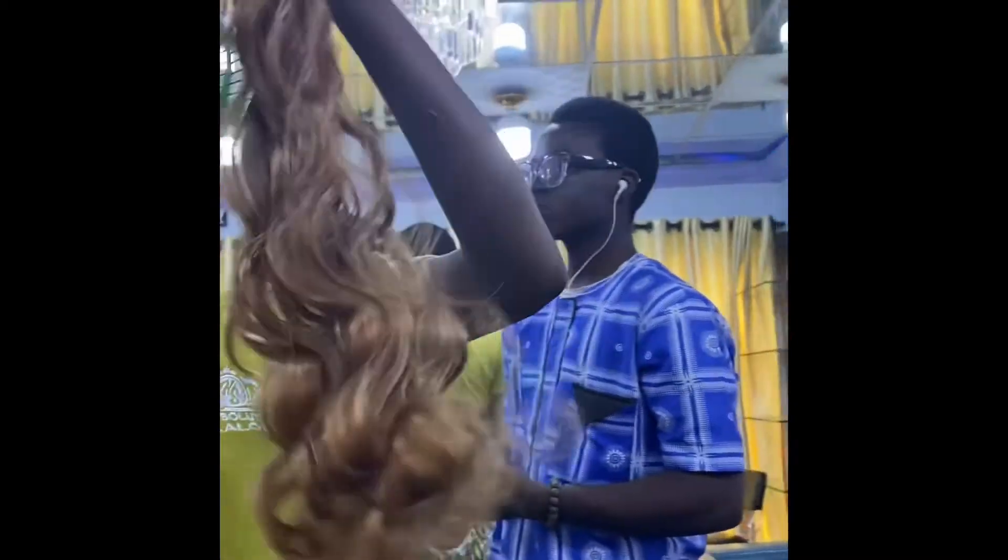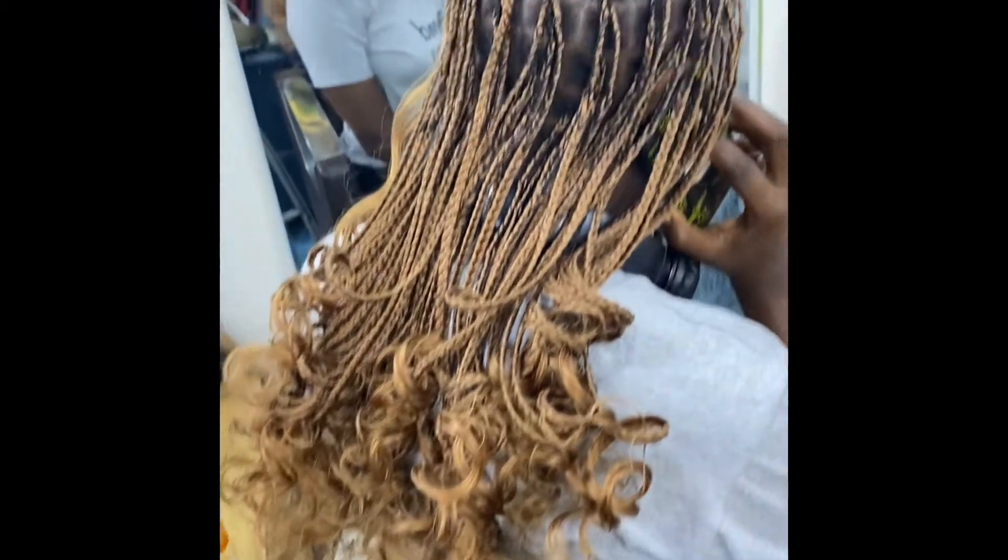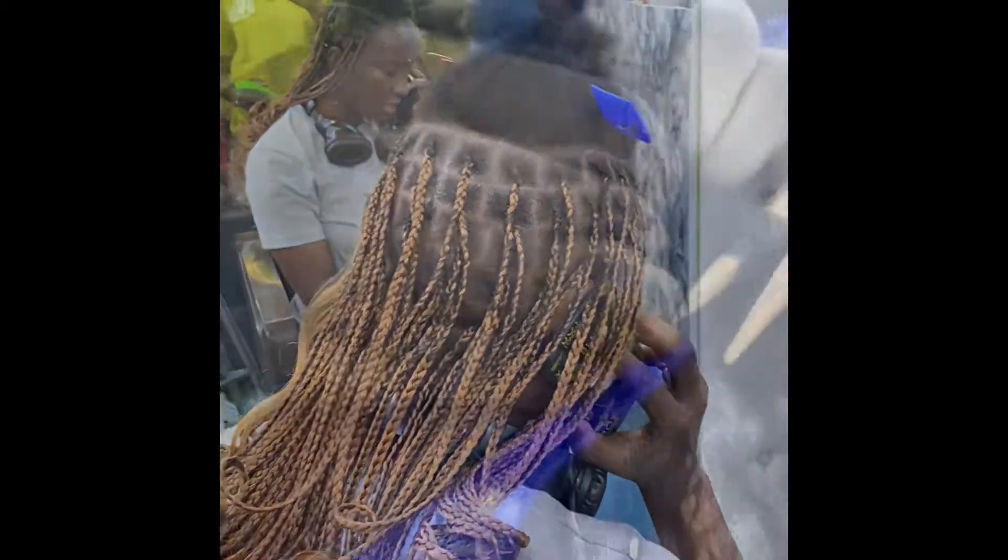Here she is combing through the hair — this was when my hair was almost halfway done.